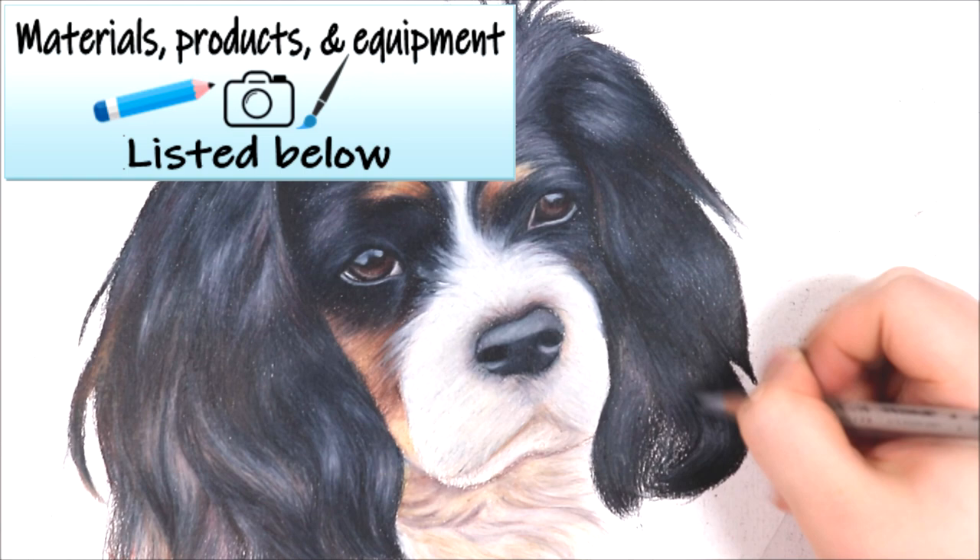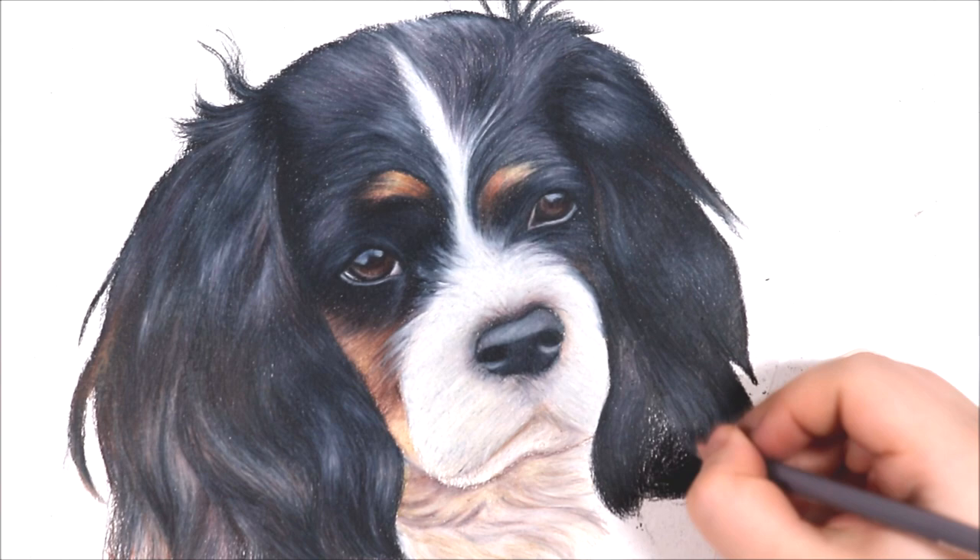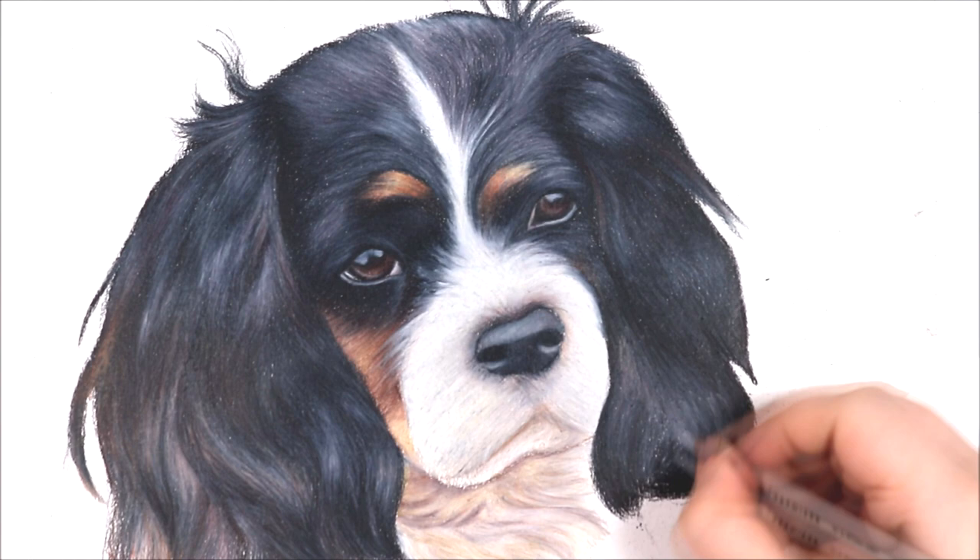Just finishing off this drawing now — hopefully you can see how I've applied all of those techniques. I had a little trouble with the lower mouth and under chin of the dog, but like with everything these things take time to really grasp. Hopefully I've given some helpful tips for drawing fur.